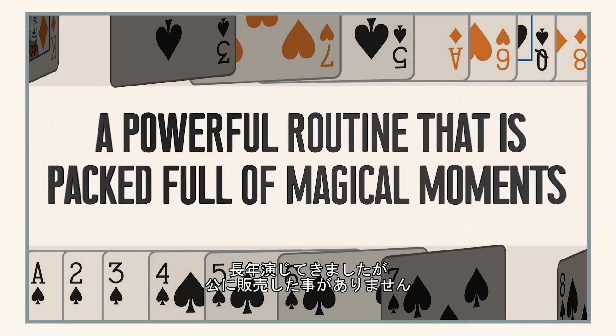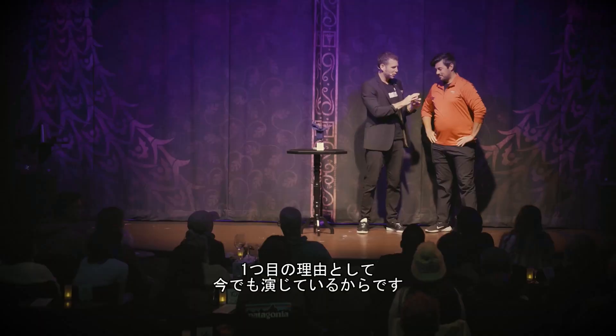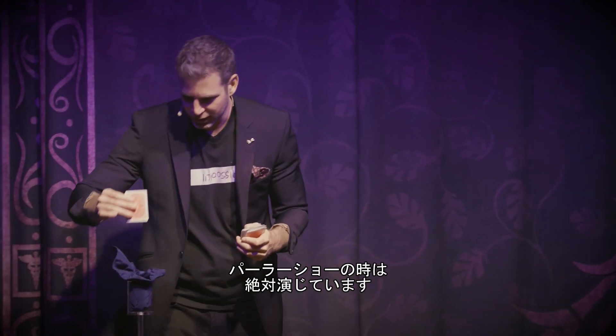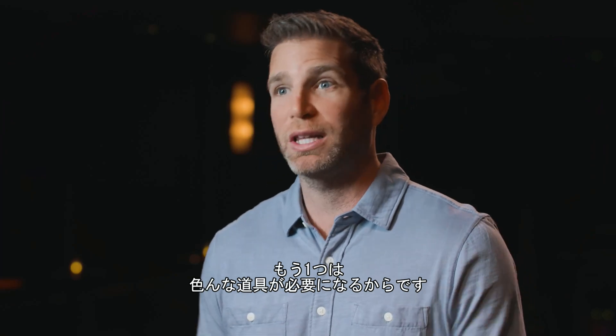Even though I've been doing this trick for years, I've never released it to magicians for two reasons really. The first one is I'm still using it — I do this trick in every parlor show that I do. And the other reason is it involves a lot of stuff.